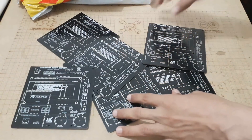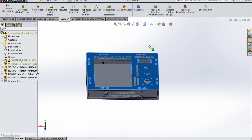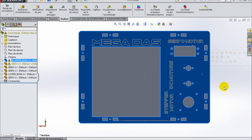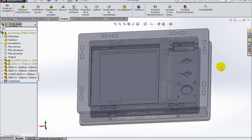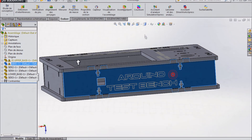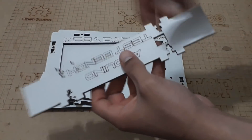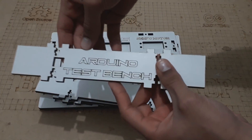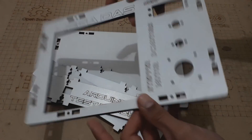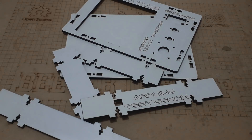Before starting to solder the electronic components, I will show you this box that I designed using SolidWorks software, which allows me to generate DXF files to upload them into a CNC laser cutting machine in order to produce the designed box. We used 5mm MDF wood material to create this box, which will add a better appearance to our project, especially with its labels and titles, and it will be easier for us to take this training platform with us everywhere we go.